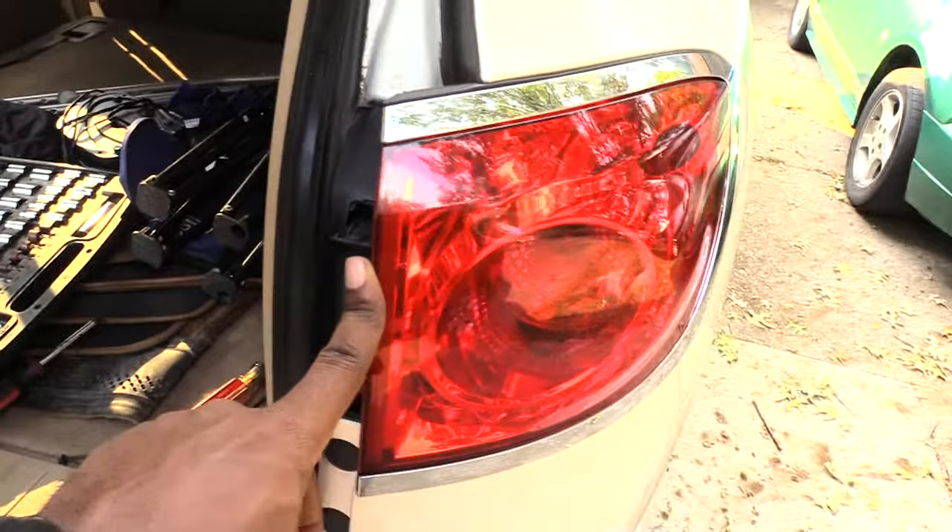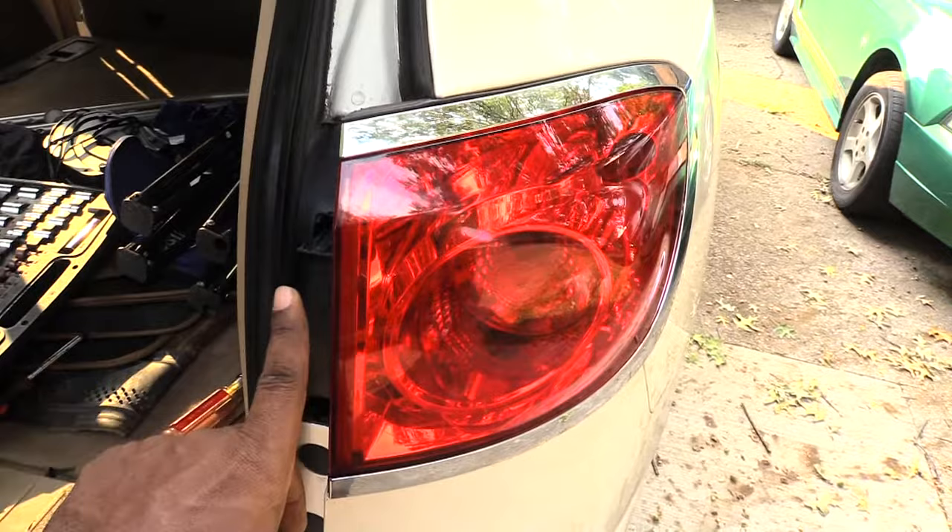That's how you change out your brake lights on a Buick Enclave, probably the same for about 2008 to 2017. Please check out the other helpful videos and please like, subscribe, and share. Thanks.